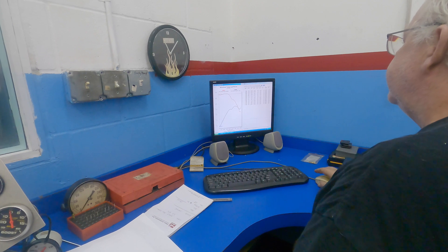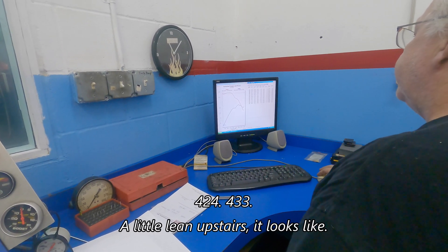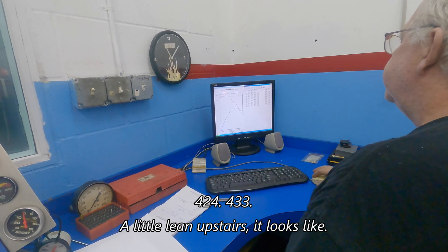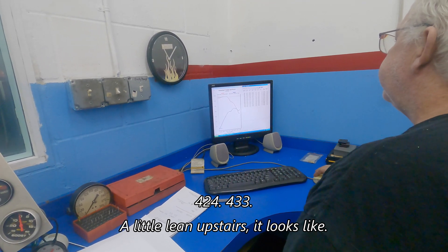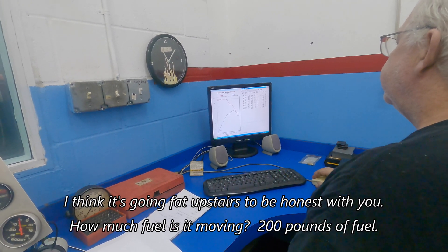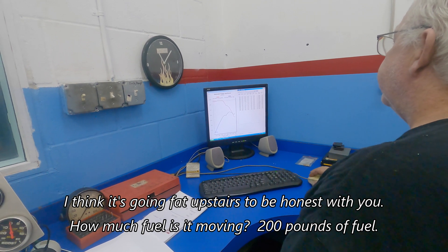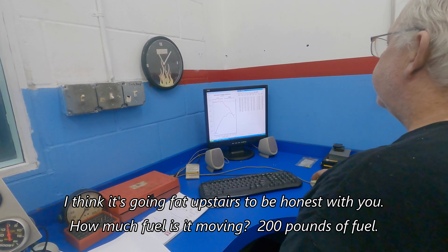407 in the room! Oh, in the room — 424, 433! It's going lean up top. Looks like it's leaner... actually I think it's going fat upstairs, to be honest with you. How much fuel is it moving? 200 pounds of fuel.